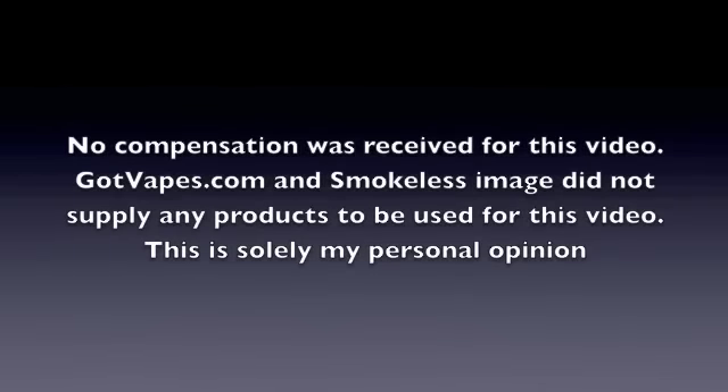Guys, that's my video. If you like the video, do me a favor — hit the like button for me. Leave any comments you'd like. If there's a video you'd like to see me demonstrate using Smokeless Image products, go ahead and send me a message — I'll be happy to try to get to it and accommodate for you. Other than that, guys, have a great day and happy vaping.